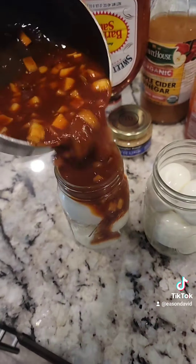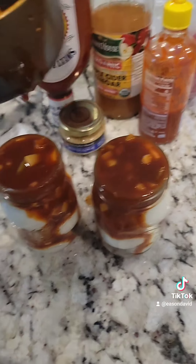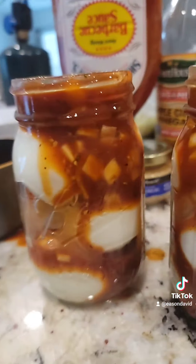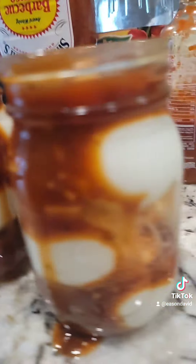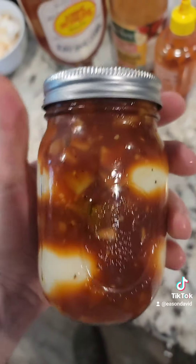Now once you've got your jars filled with eggs, you're gonna add a little bit of barbecue sauce — it's that simple. Make sure it seeps all the way down to the bottom, stir it a little bit if you have to. Top it off and give it a nice little shake — not quite as hard as I did, because some of them broke a little bit.